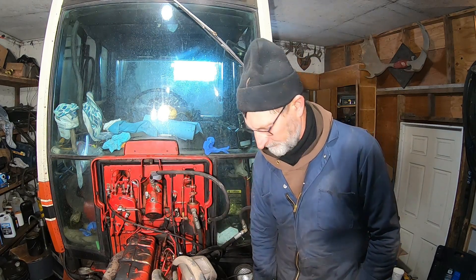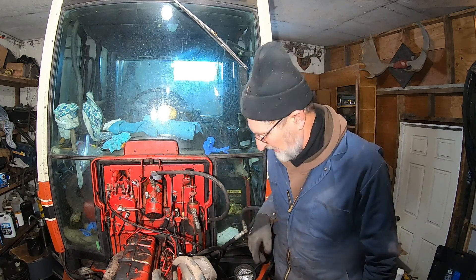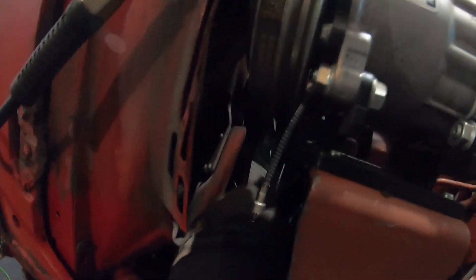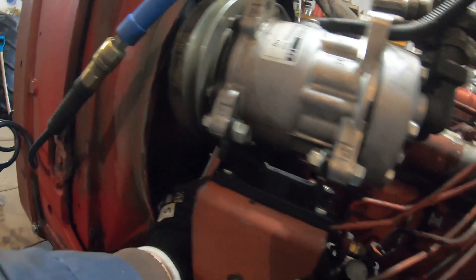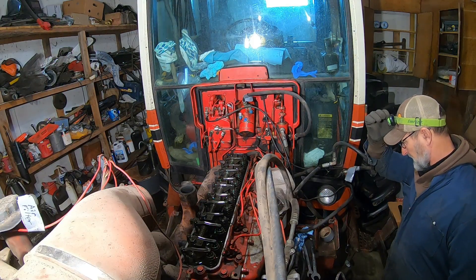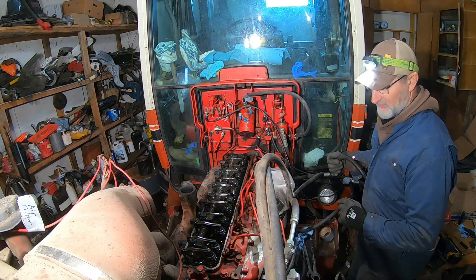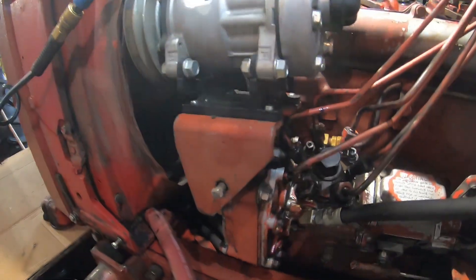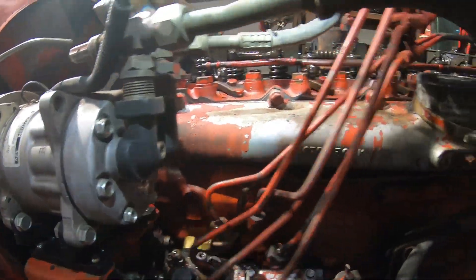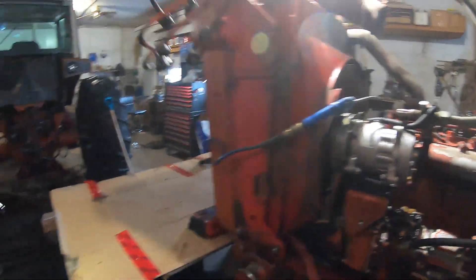We're gonna take this valve cover off. I'm wondering - we should probably replace the injectors as well in here. All the apparatus is off it already. The tach might be in the way, I think we'll just take it off up front. I realized I've got to take a lot more stuff out - got to take all these lines off. Should be pretty straightforward. Got the injection lines off - almost off. So I lied - a little more than I thought. We'll take this out and put it over here.